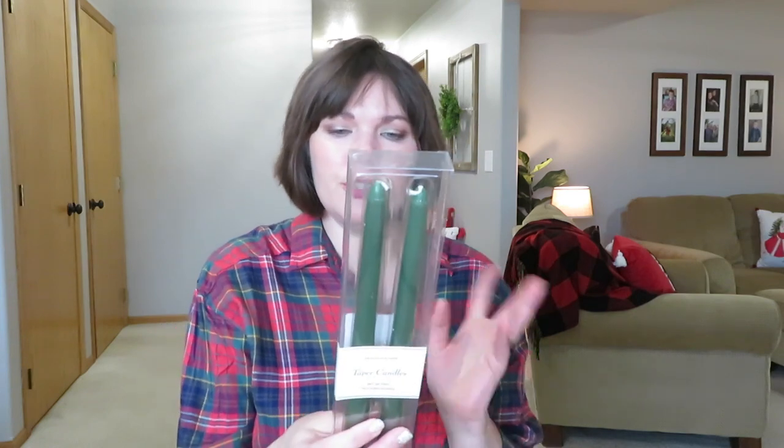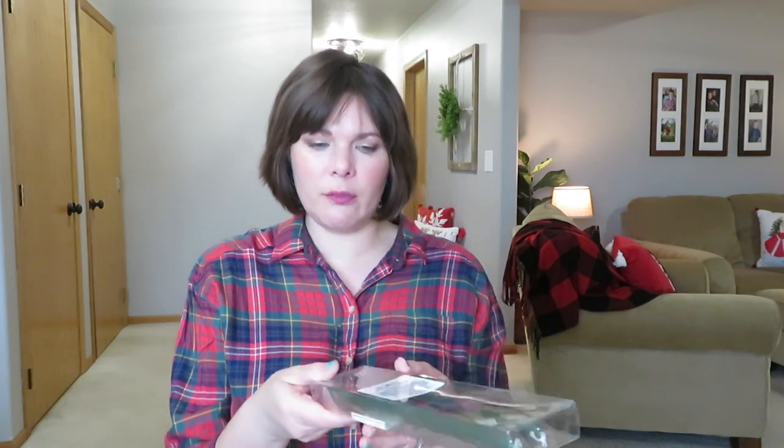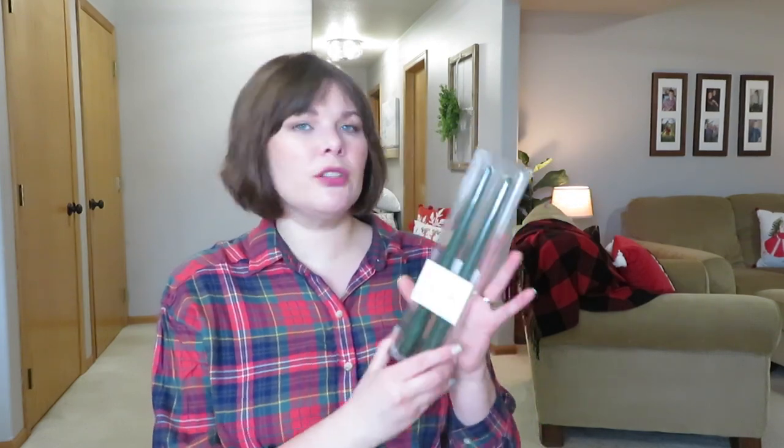One other thing I picked up from Target online — just a two-count of green taper candles from Threshold. You can get these at Hobby Lobby or probably even Walmart. They're just nice smooth taper candles. I do have some candlesticks on my console table now, or I thought these would look good down here with that gold candle holder I got from Decor Steel. I'm just more into putting out colored candles instead of always using white ones.